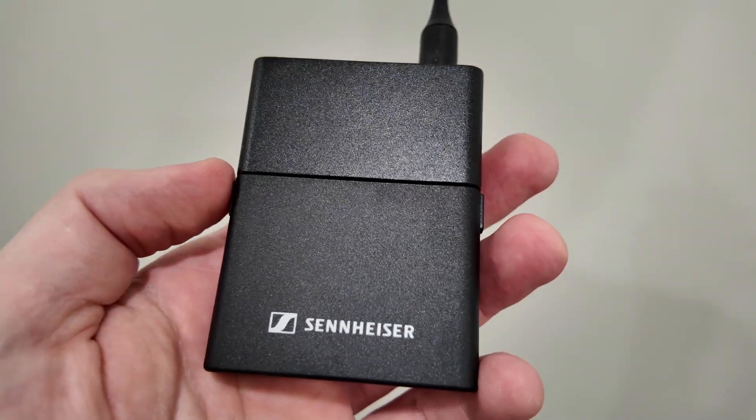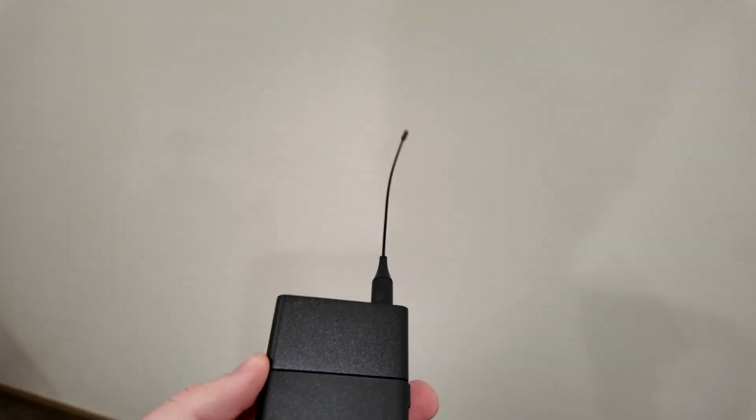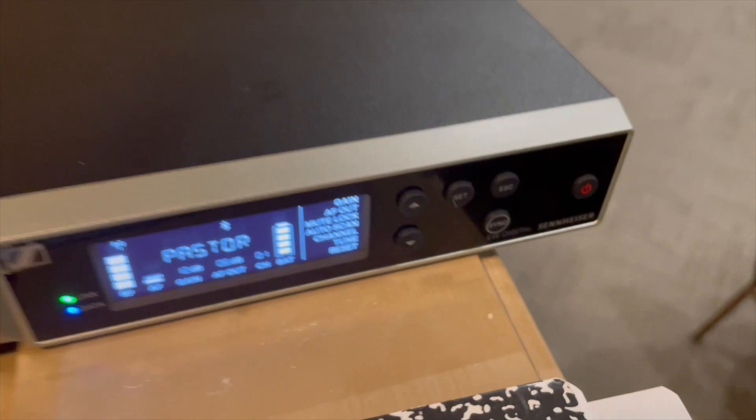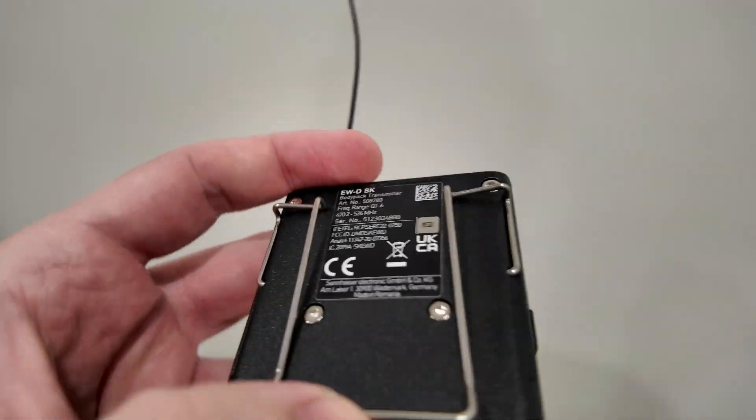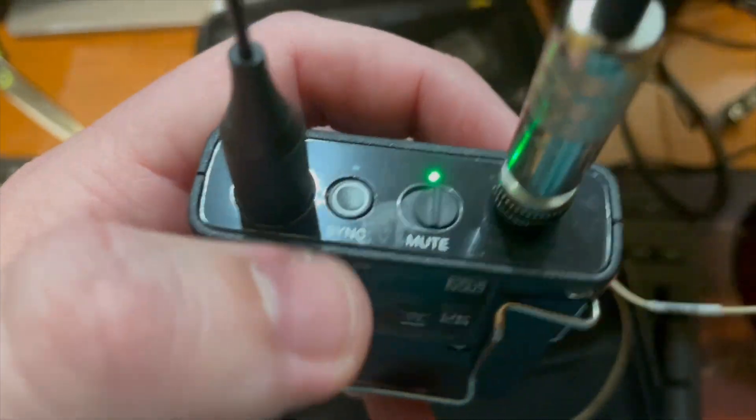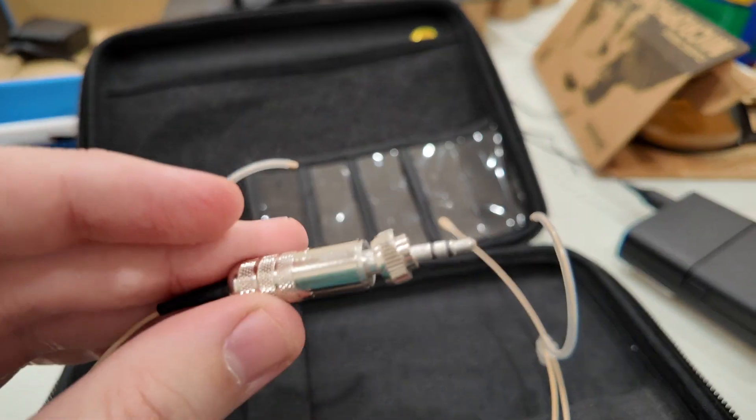This is the Sennheiser EW-D-SK wireless transmitter. I'm using it paired with the EWD-SK bass. On the back you have a clip for your belt. You have a spot here for your microphone cable. I'm using a Countryman microphone for this.